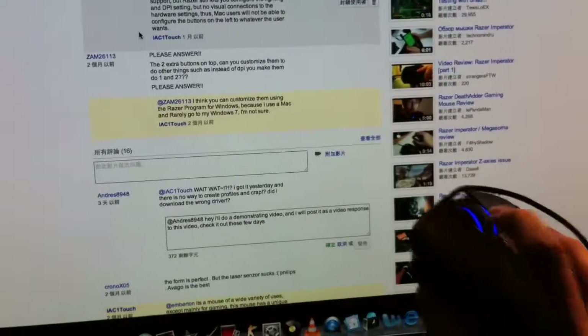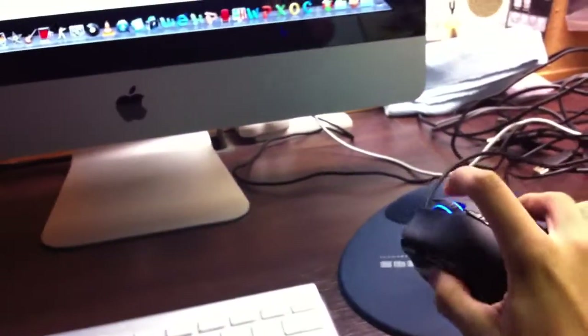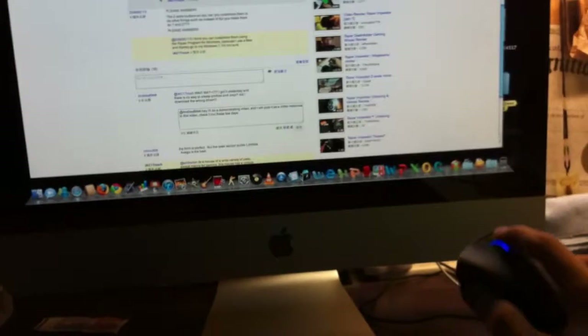If you press this button right here, it goes to the dashboard. Press it — so you guys can see it's connected to the Mac. Press it again.